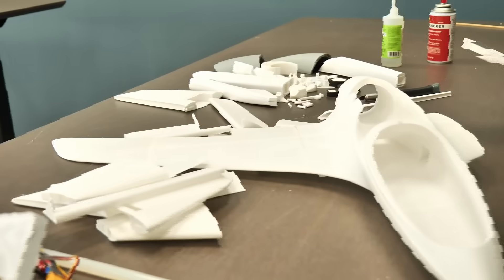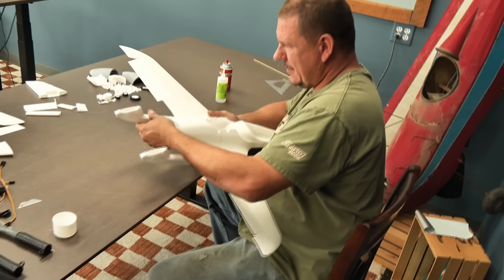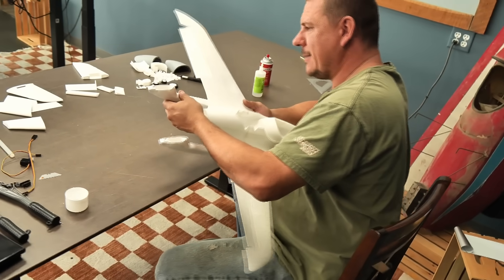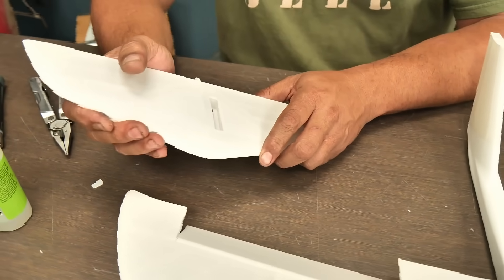One of the cool things I just realized with this Eclipson plane is there's no carbon fiber in it. It has a short wingspan, so they're able to take PLA and make the spars out of it. The only hardware you really need is just screws and maybe a couple pieces of servo wire. I'm really curious about how much weight these things can take, so maybe we're going to do some testing here and figure it out.